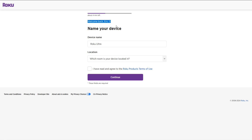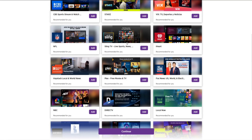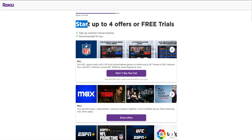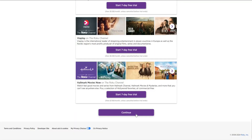Once logged into my Roku account I can name my device and select the location — for me it's the living room. Then you can review the Roku Terms of Use, check the box if you agree, and click continue. You can answer some additional questions to find personalized channels and offers, or just click skip. On the next page you can add channels to your Roku home screen — click Add on any that look good, or scroll to the bottom and click continue. It'll also show some free trial offers which you can review or scroll past and click continue.